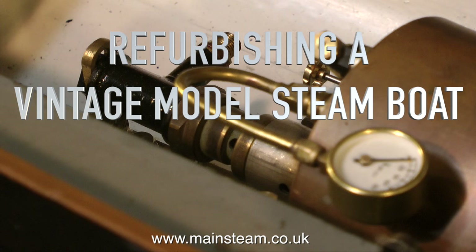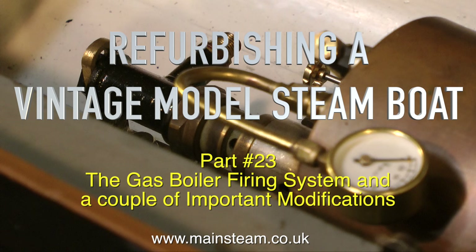This is part 23 of Refurbishing a Vintage Model Steamboat, and it's about the gas boiler firing system and a couple of important modifications.